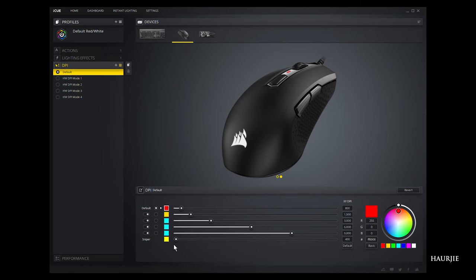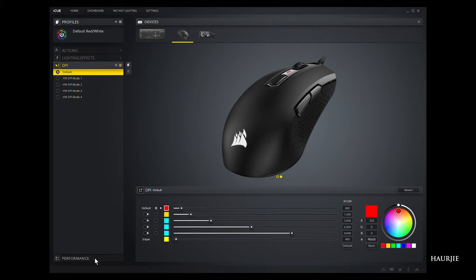You can ignore the sniper mode here because this mouse does not have a sniper button like the Corsair Nightsword or the M65. Moving on to the Performance tab — not much here, just enhance pointer precision and pointer speed.